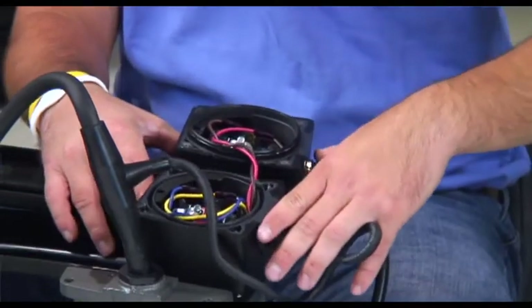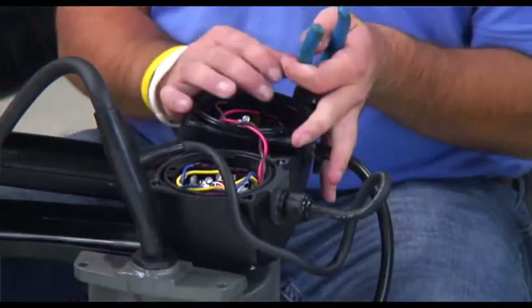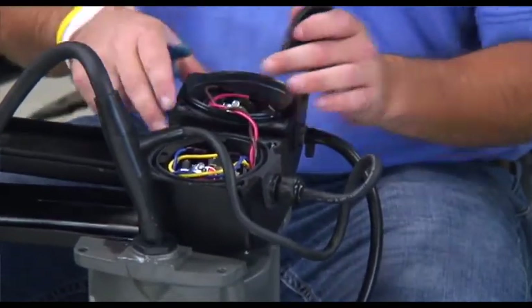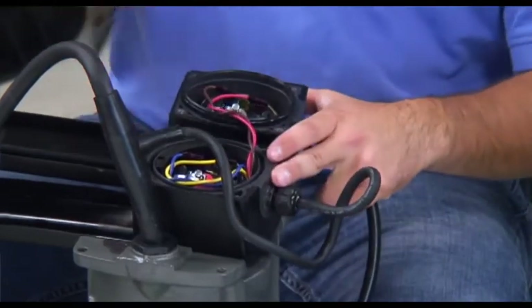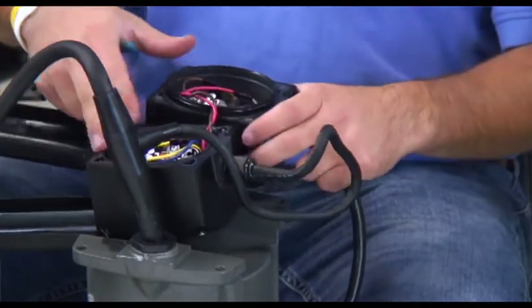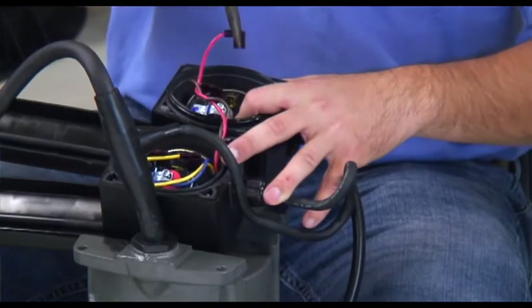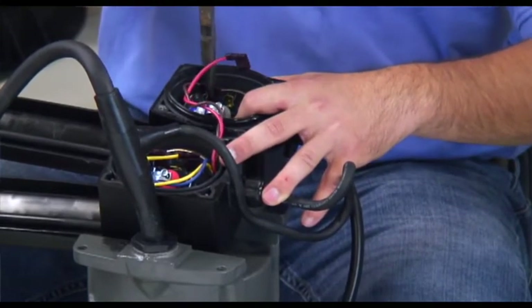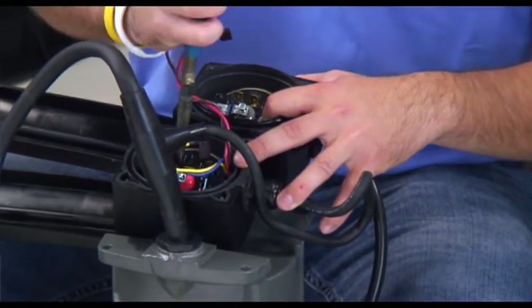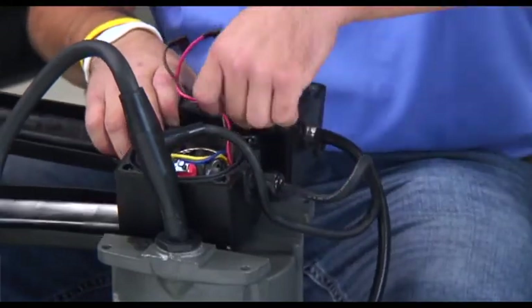We are going to remove all of this to reassemble our level sensor housing. Grab a pair of needle nose pliers and remove the two retaining clips. Once the retaining clips are removed, we are now going to remove the flag terminals located on the pressure switches. Once the flag terminals are removed, we are going to remove the gasket.